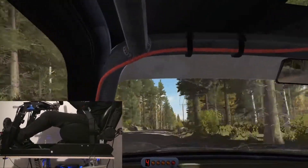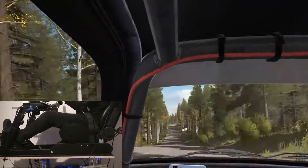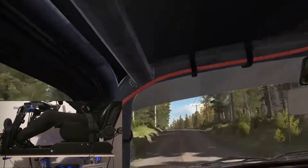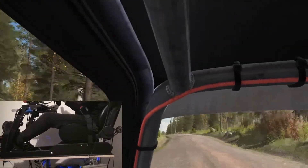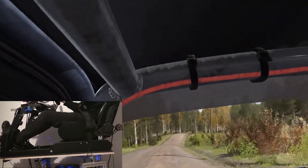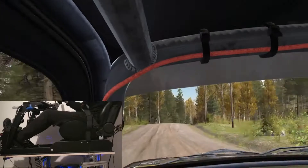And left 4 long, crest. Into right 6 through dip. Into middle over crest, 200. Middle over crest, jump. And left 4 over long, crest. 100. Right 6 over jump, continues for 100 over bump.